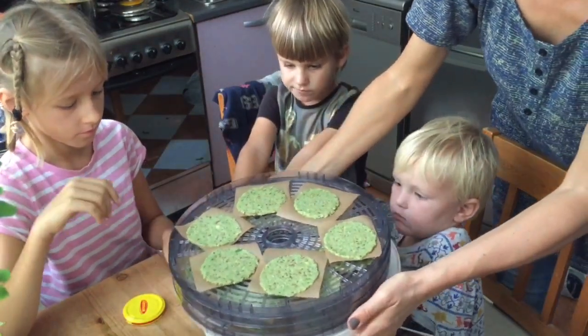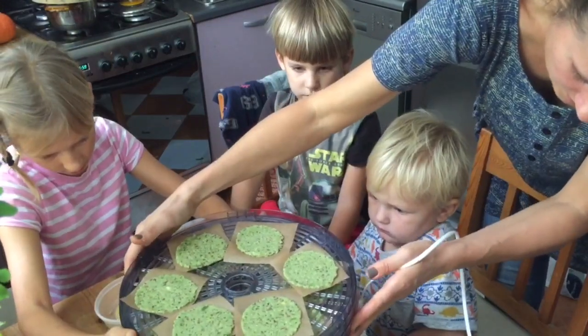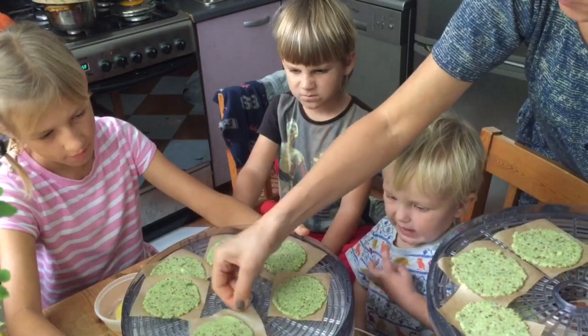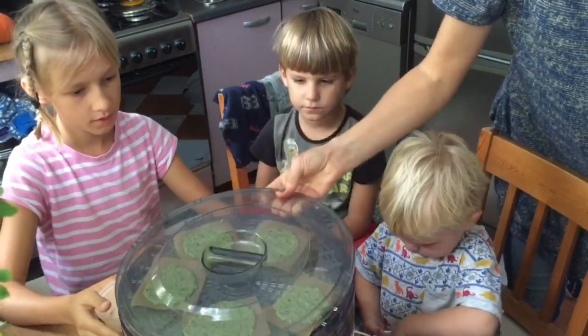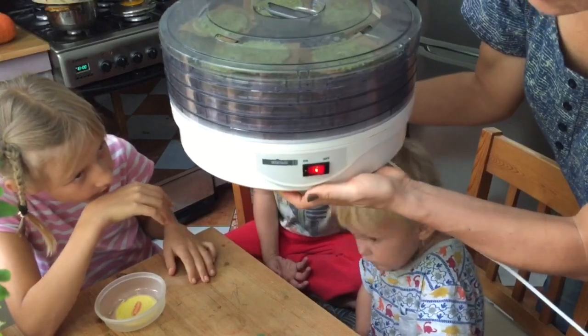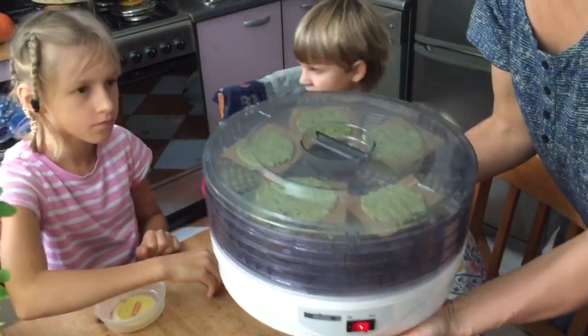Wait, this is our dehydrator. Why is it not on? Is it on? No! Okay, can we fix this? Think this is good? Switch it on and it just makes this sound like a hair dryer.